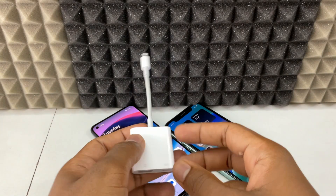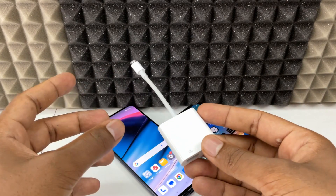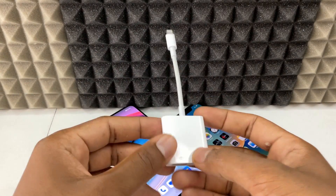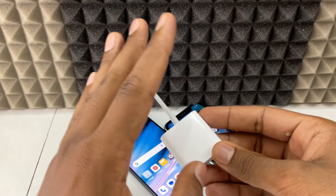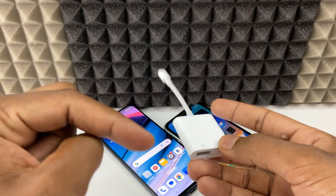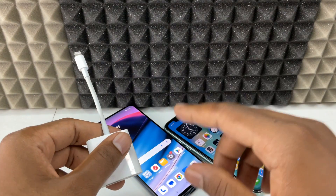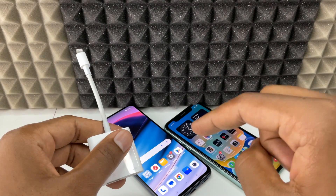The second thing you need is this lightning to camera adapter. You can use the USB 2 or USB 3 camera adapter model — the small one also works. I am using an Apple one, but you don't need to necessarily buy this; you can use any MFI certified lightning to camera adapter. I will give all product and accessory Amazon links in the description if you want to purchase from there.